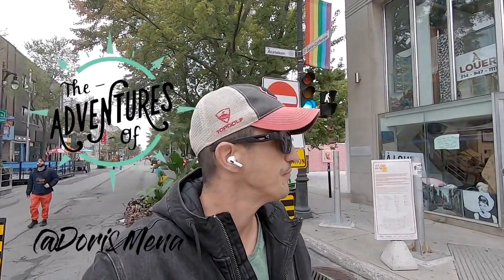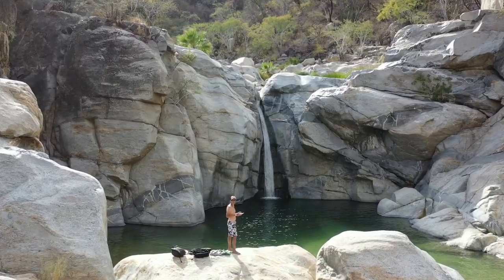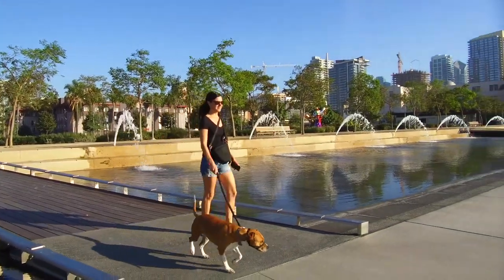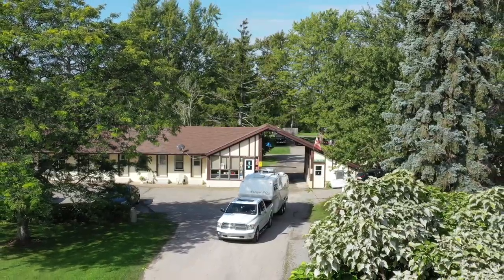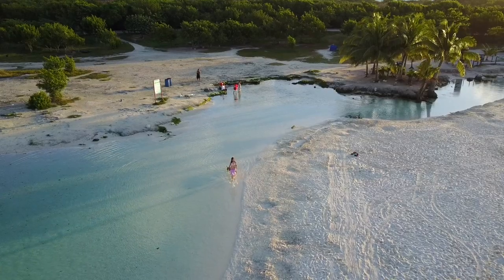Hey guys, so we finally received a few items for the van, so that means it's time to get our hands dirty. This is Dory and I'm Mena. We travel with our lovely dog Fiona to help you discover the most beautiful spots and to share what it's like to live as a nomad. Subscribe and welcome to our channel.